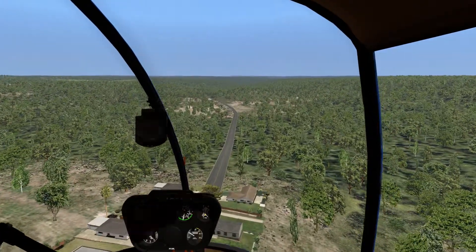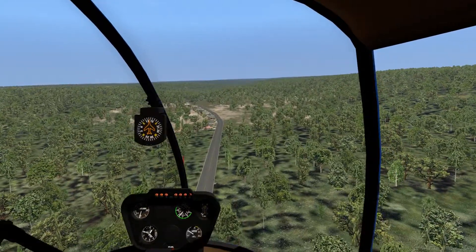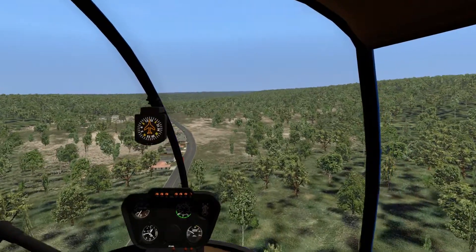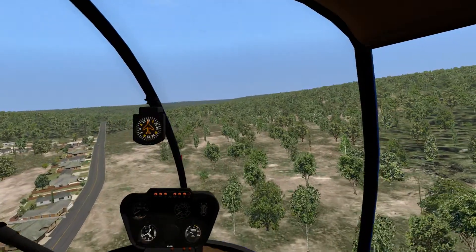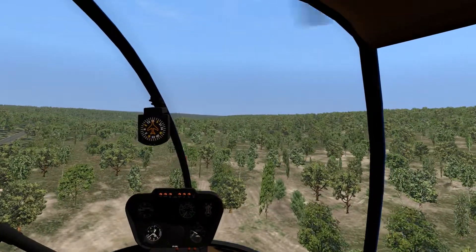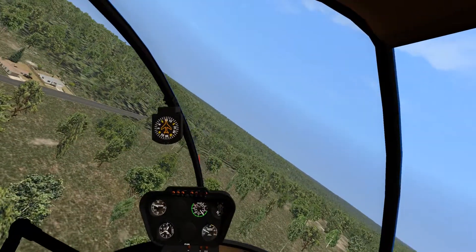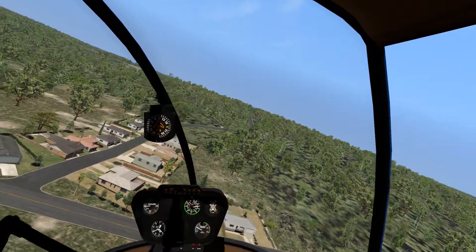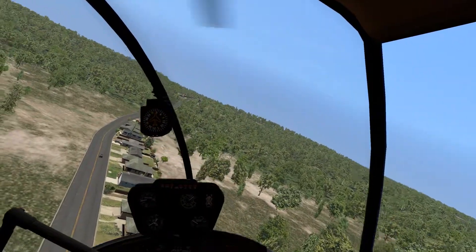I'm going to swing down nice and gentle, then flip this thing around and put it down on the road, pick up our chocolate, and then we'll go somewhere else. I'm descending at 1,000 feet per minute — not recommended in a helicopter, by the way, unless you're already being shot at. I'm going to trade all that wonderful speed I've been collecting to give us no altitude change. You're actually going to see my rotor RPM spike up quite a bit because I'm loading that rotor down. Just a little bit of anti-torque — we are looking good.